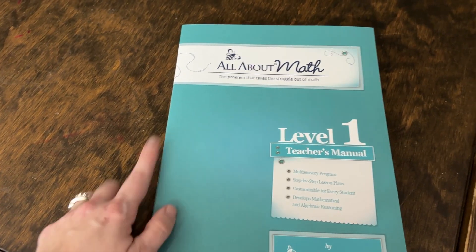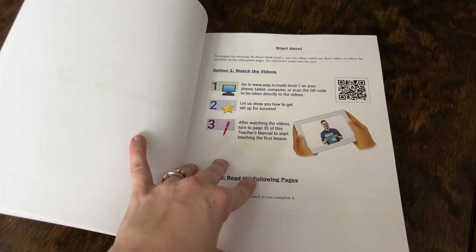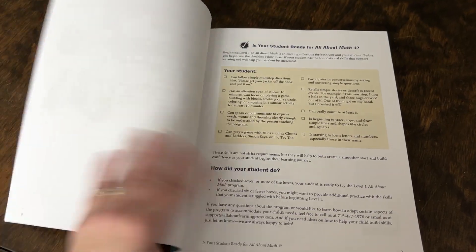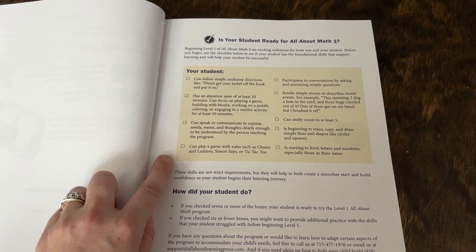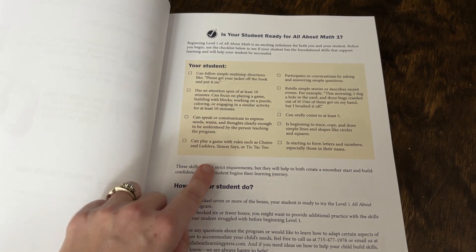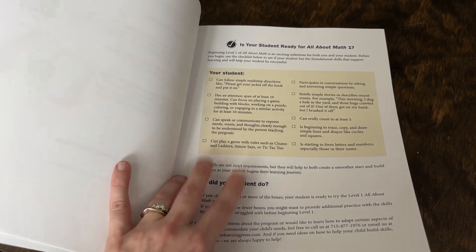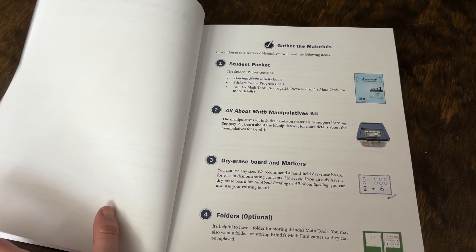I personally will probably get the spiral bound, just like I do with my other teacher's manuals. Inside you've got the setup guide, which I think will be really helpful — a great little guide that'll help you know if your child is ready to start All About Math 1. These are questions you can go through with your kids to make sure this is the right level for them. They do have this online as well.